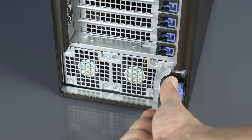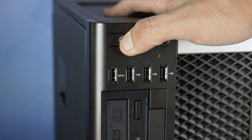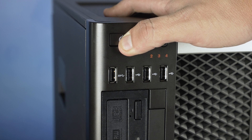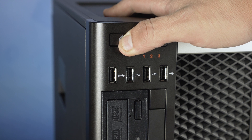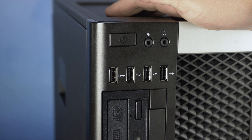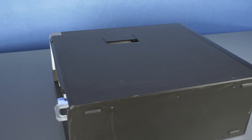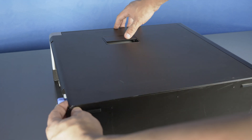First, ensure your computer is powered off and the power cord is unplugged. Next, press and hold the power button until the white light is completely shut off to ensure there is no residual power remaining on the motherboard. We recommend going through this process with the workstation on its side to have better access to the system's interior. We also highly recommend you check the user's manual and comply with any further recommended safety instructions.